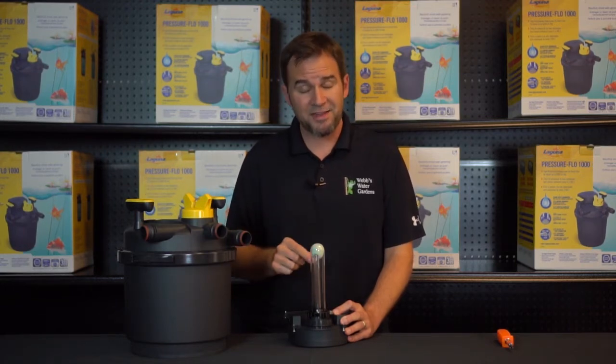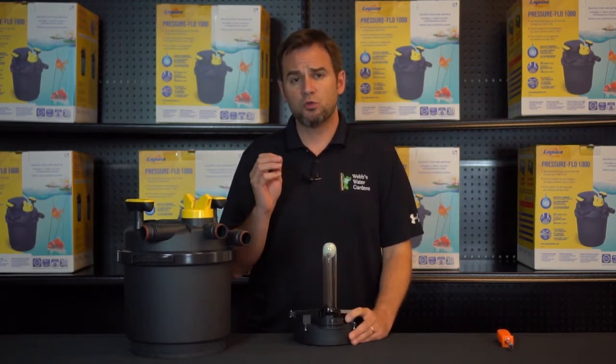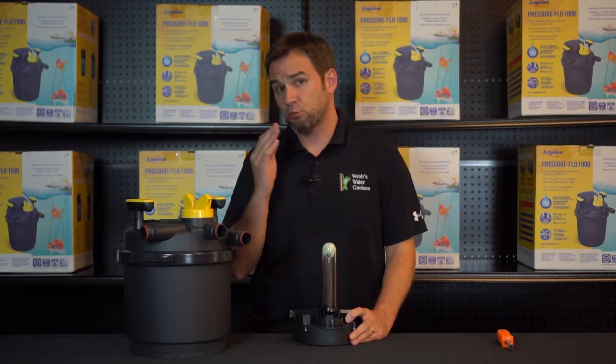We can manually engage this trip switch, and that's located right here. Prior to doing so, make sure you do not look at this light — it is a lit UV bulb. It is very dangerous. Look away and use your peripheral.